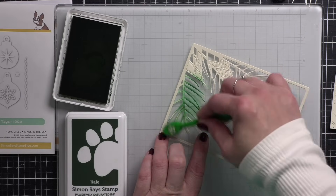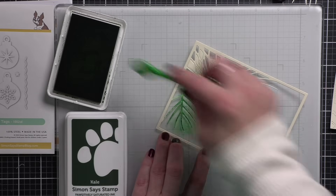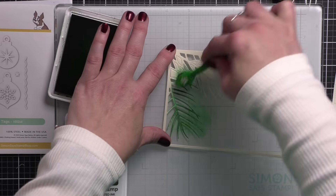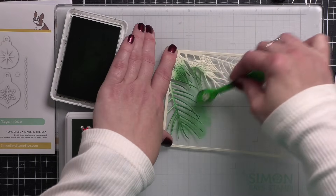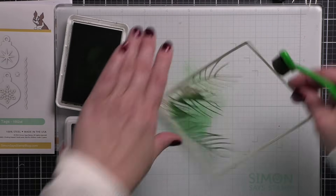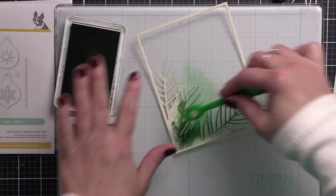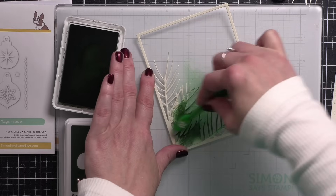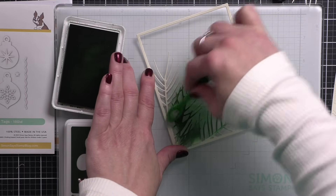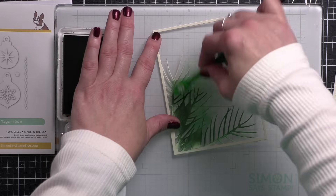The whole goal of today's card is kind of bucking the traditional color palette for Christmas and going with an elegant gold and white — or golden cream — color combination. I do want to add some green to my pine needles or pine branches, and I'm using artichoke and kale Positively Saturated Inks from Simon Says Stamp with a small blending brush to add color.